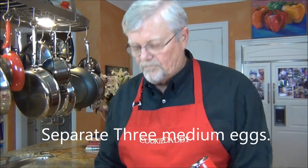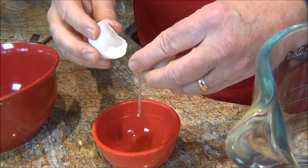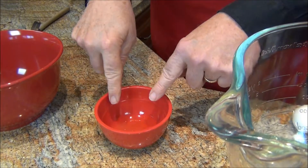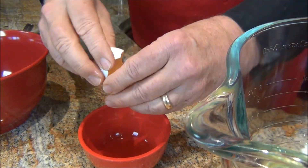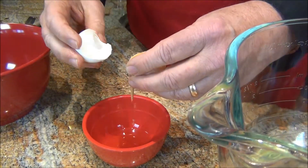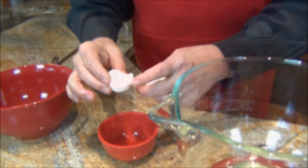So first let's separate three eggs. We don't want any of the yolk in with the egg whites, but a little egg white in with the yolk doesn't hurt. I do it in a separate bowl in the event an eggshell wants to get stuck in with the egg whites — it's easier to take it out. And if you need to take shell out, just use the eggshell to grab hold of the other eggshell. It almost acts like a magnet — it'll cling right to it.